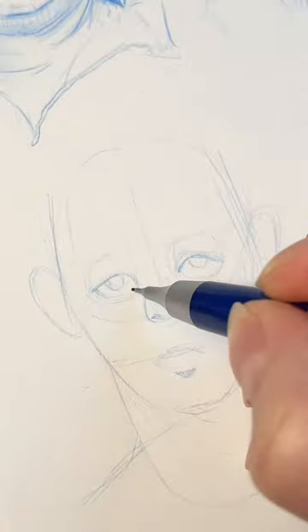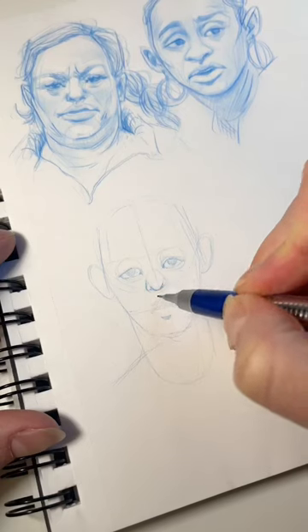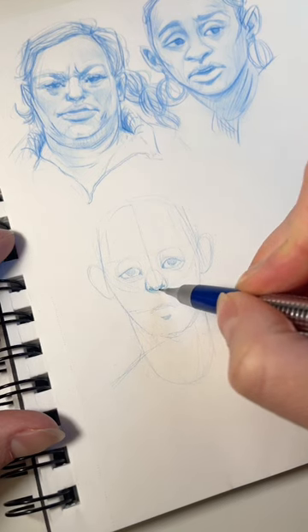Eyes lay on the first third of the circle we drew, and always remember that eyes are spheres, so eyelids go on an angle with them — they cover the sphere.